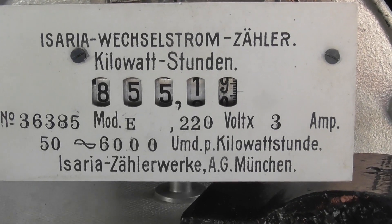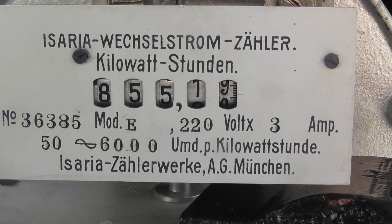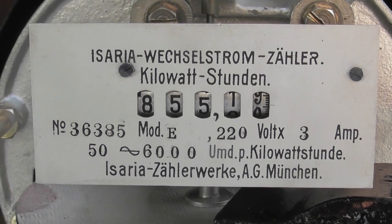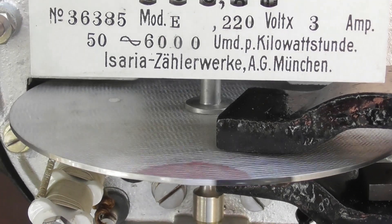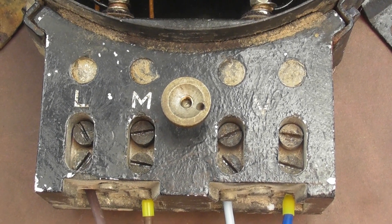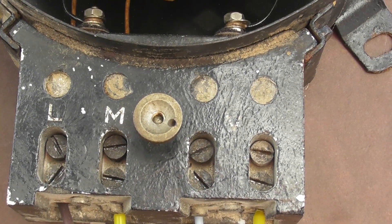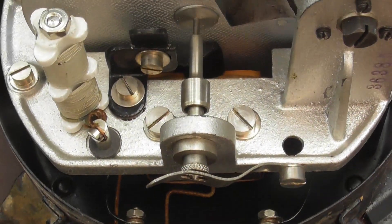Isaria — Wechselstrom Zähler, Kilowattstunden. Made by Isaria Zählerwerke, Allgemeine Gesellschaft in München, Germany. The connections: M is power in, L is load out — they're going to the current coil. Neutral is the other two blue wires. They go into the instrument.